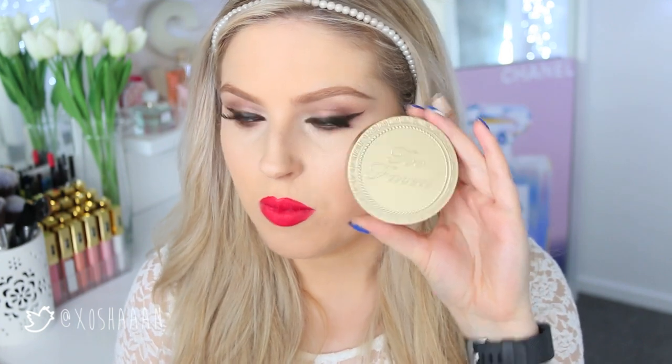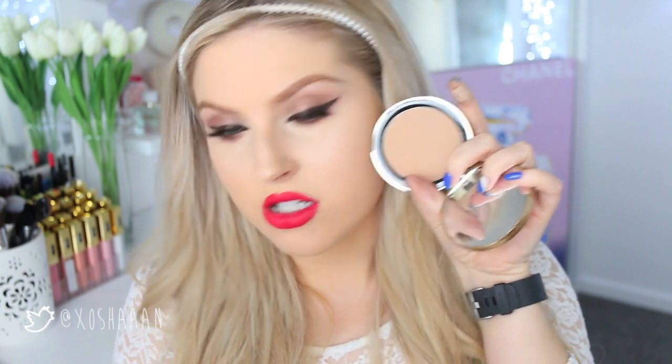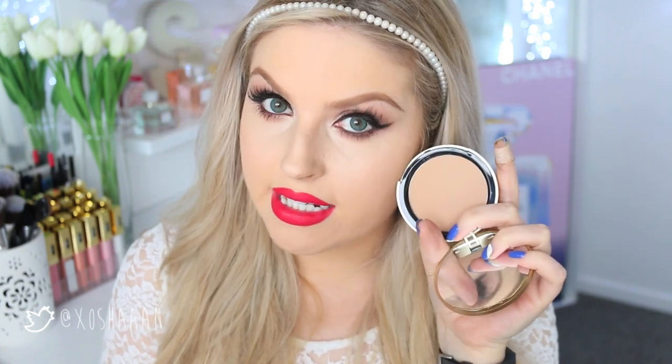One of my favorite bronzers, if you want to splurge a little bit more, is the Too Faced Milk Chocolate Soleil — this is for light and medium skin tones and it's a matte bronzer. As you can see, if you compare it to my skin tone it's fairly pale. I'm just going to use a little bit of this everywhere you would normally bronze. As you can see it's just kind of warmed up my face a little bit without looking orange or too bronzed.